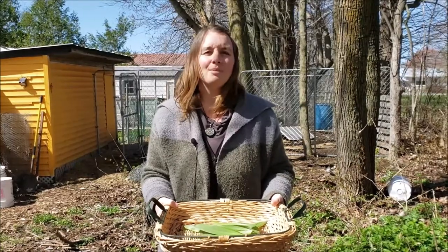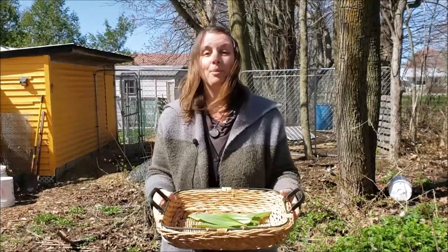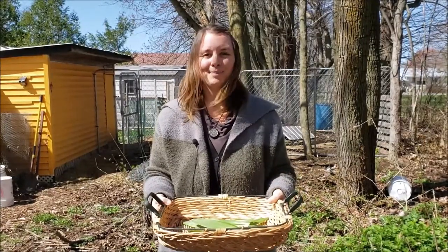Going in and wiping out the whole crop means you only really get to enjoy it once, and it doesn't make us very good stewards of the land. So we're going to head inside with our leeks and we'll be making up our compound butter.